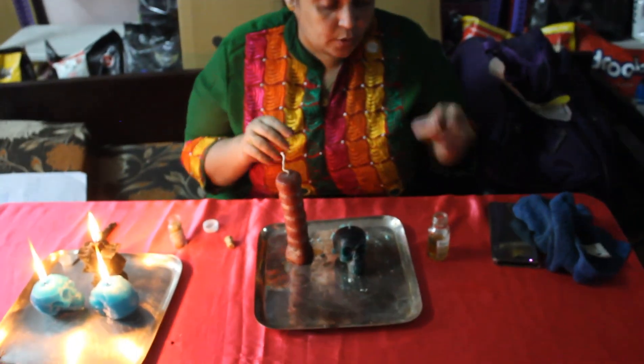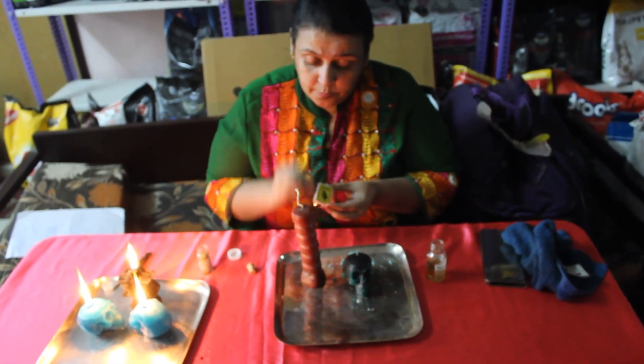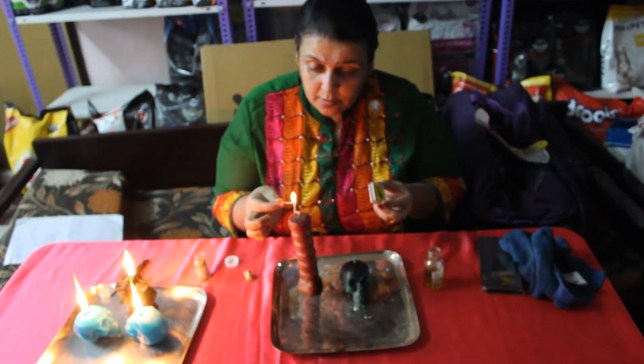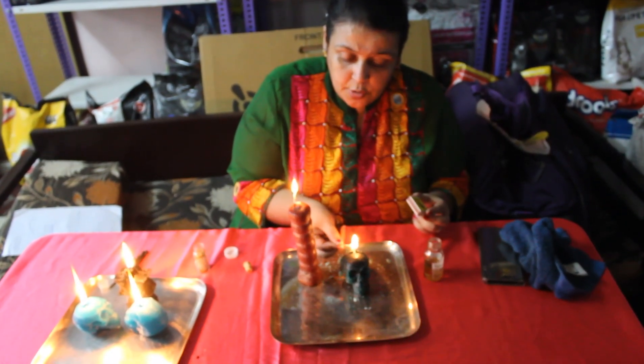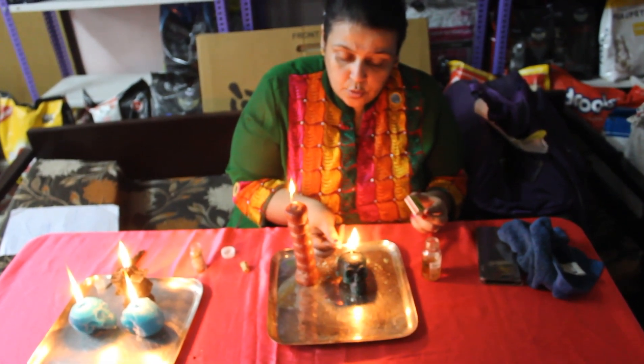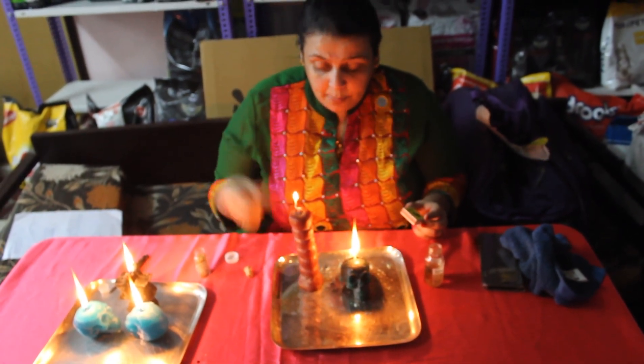First, you will burn the 7-knob candle because you need to give energy to the intent that the person has to pay you. So you burn the 7-knob first and then you burn the skull. When you're burning the skull, you call on all the angels, archangels, your gods, goddesses, supreme, divine — and you tell them to help you in getting your money back.